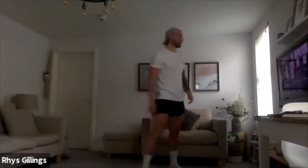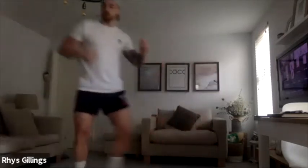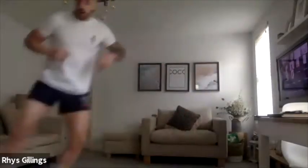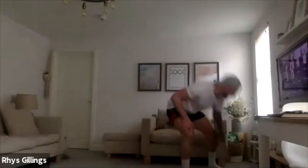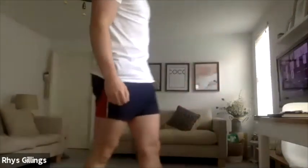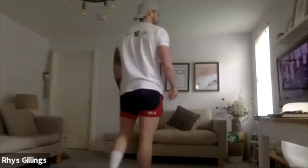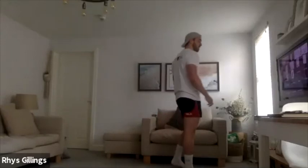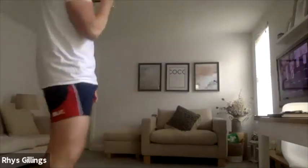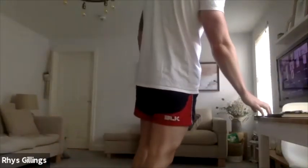Just going to move back into here, just shuffling side to side. We're going to do 20 seconds, get that heart rate up. Let's go, quick as we can. Good, move in, side to side. Good, well done, excellent. Good fellas, excellent work. 5, 4, 3, 2, 1.